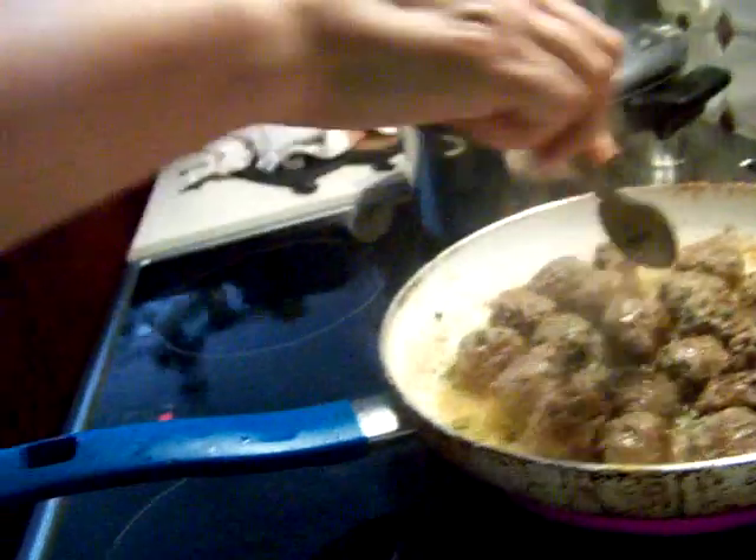These aren't bad. I smell the broccoli. Wish you all were here.